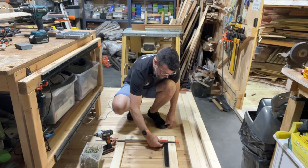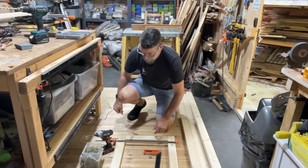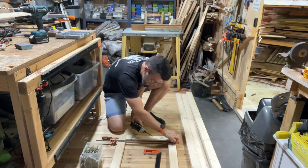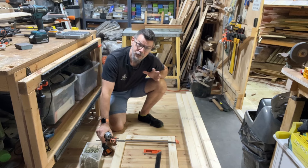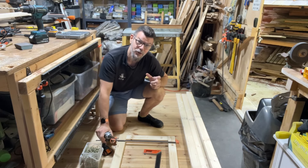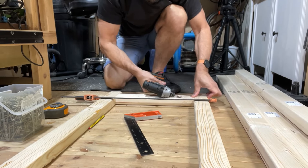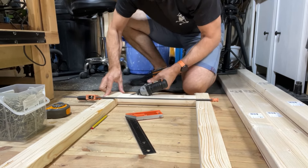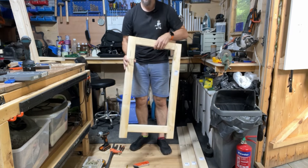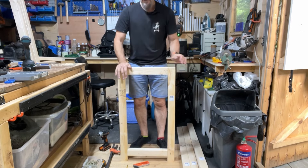I've squared it up, made sure that it's squared on there, and I've clamped it just to keep it in place. Then I'm going to screw it together. And just remember — this channel is a 'how I do it' channel and not a 'how to do it' channel. But it works. So that's going to be one of the end pieces for the new bench. Simple. Solid. Just got to make one more.